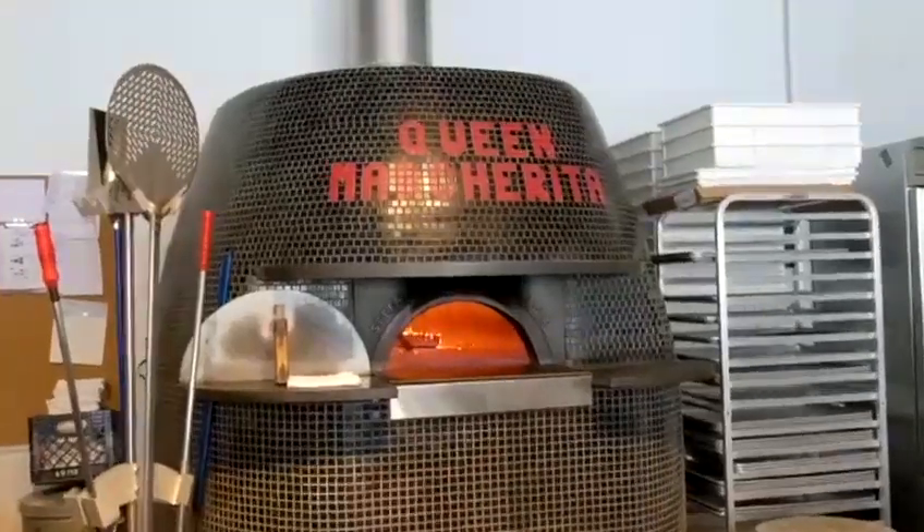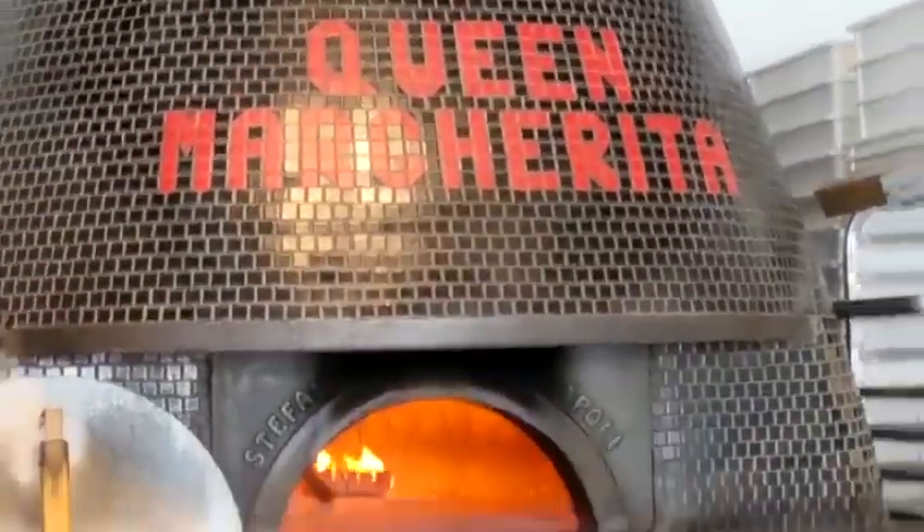This is one of the few places I know of that has the Stefano Ferrara pizza oven. What Rob told me is that Stefano Ferrara came from Naples and built the oven on site. These are high-class Napolitan ovens, built on site by the Italian company from Naples — they're world-renowned. This is Napolitan pizza — Napolitan, not Neapolitan.